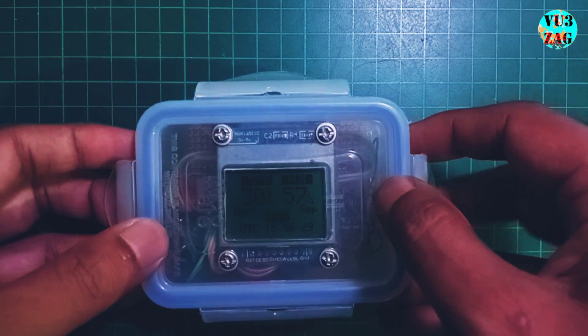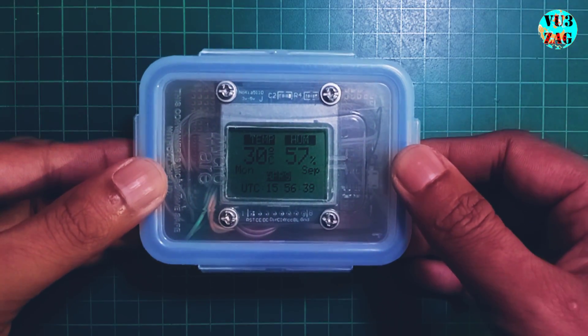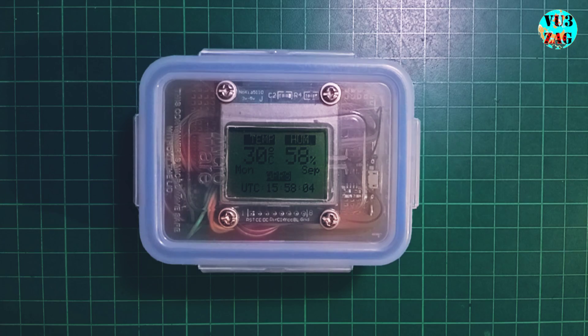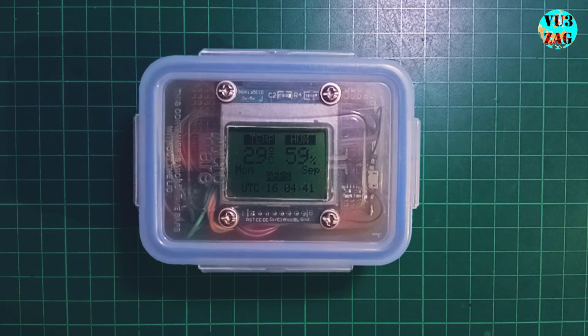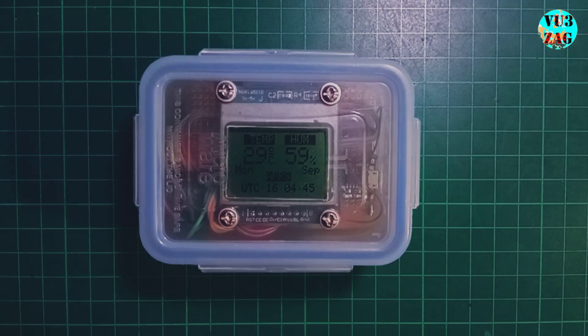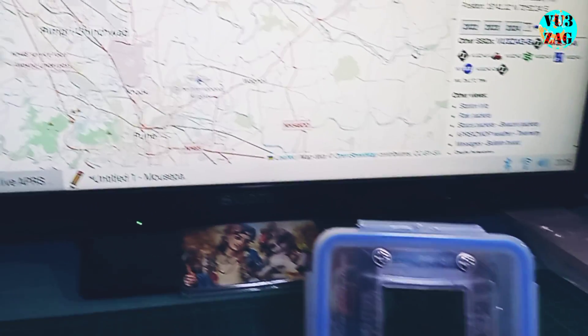The setup is configured to report APRS weather data packets to APRS-IS every 10 minutes, including some telemetry data. It also performs APRS Thursday net check-ins automatically. This is the initial breadboard version with an unmodified display, and here is how it appears in the APRS database.